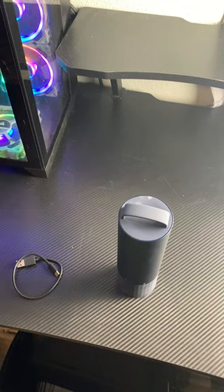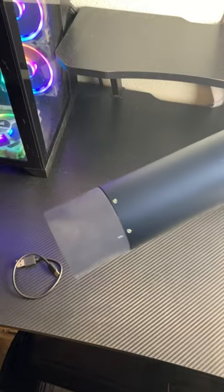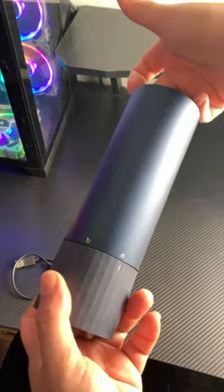Hey guys, Niketa with Dragonbloggers here to show you this really awesome all-in-one electric screwdriver kit. This is by HOTO, and it's absolutely fantastic. Let me show you why it's amazing.